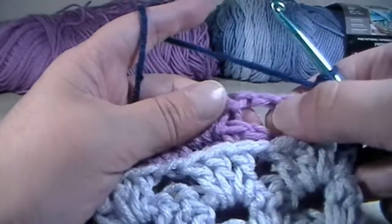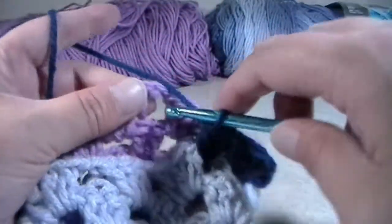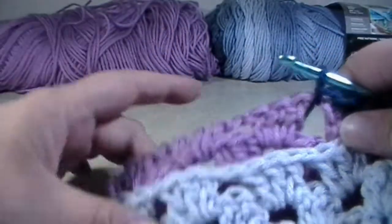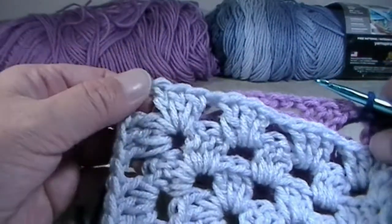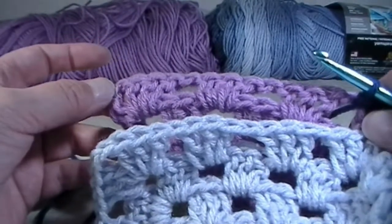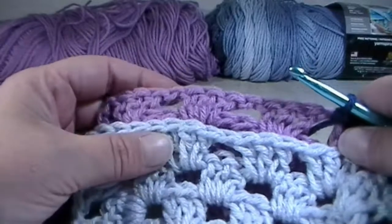Now we're going to go back to the purple, put our crochet hook in, grab our working yarn, pull up a loop, and pull through for a slip stitch. And you're going to grab your blue and put three double crochets right into that chain stitch. Then into this space, you're going to put one slip stitch. We are going to repeat this until we get to the end, which will be the top of the triangle and the side of the quarter triangle. I will meet you down there in just a few moments.